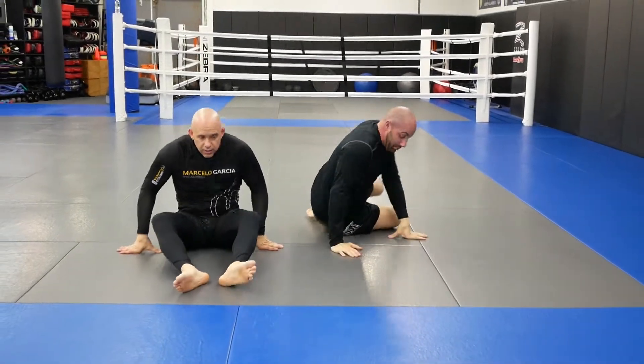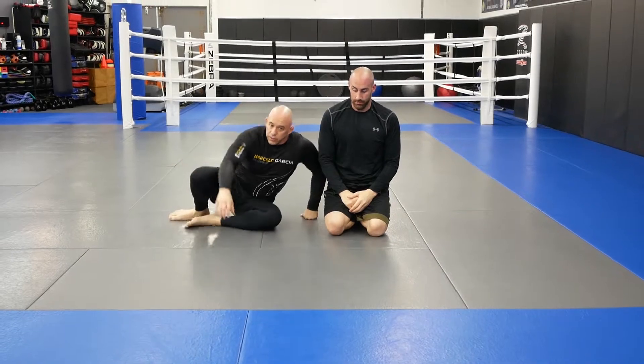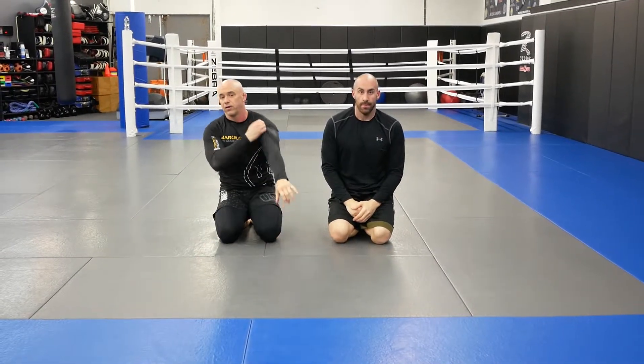Alright guys, so there you have it: arm triangle, to the S-mount, to the arm bar, hugging for the finish. Hope this helps your submission percentage a little when you mix the two together. Thanks guys, thank you very much.